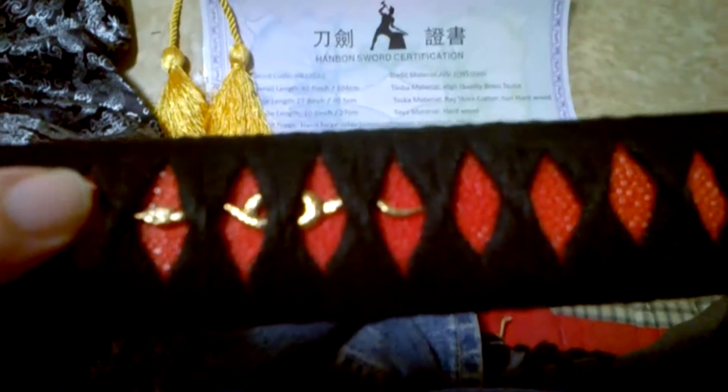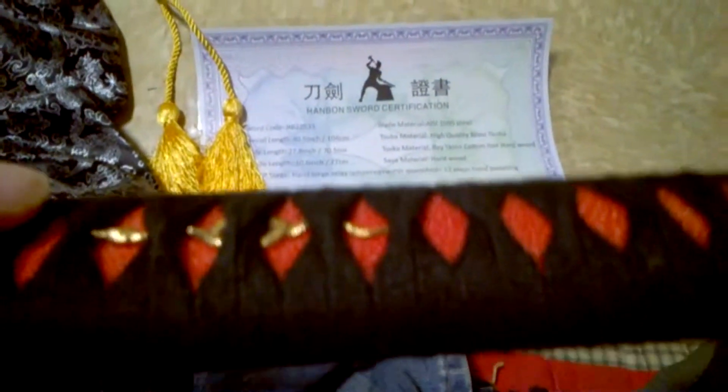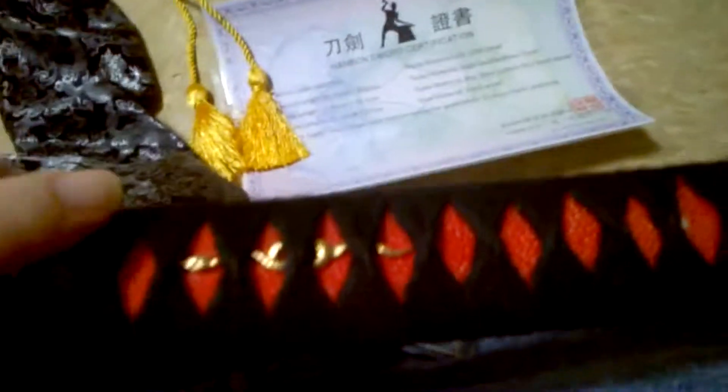The samegawa is about medium quality — you're not gonna be able to see it well on this camera but it's there. The ito is black cotton, wrapped very well with a very tight wrap. The saya is your standard cheaper saya — they do have high-quality sayas with bullhorn and ray skin, but I just wanted the standard one.